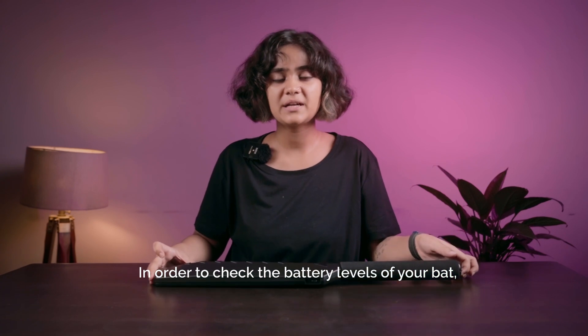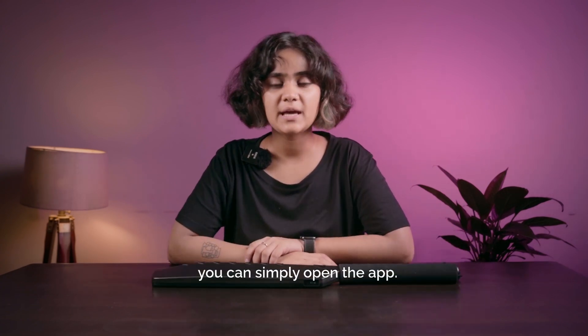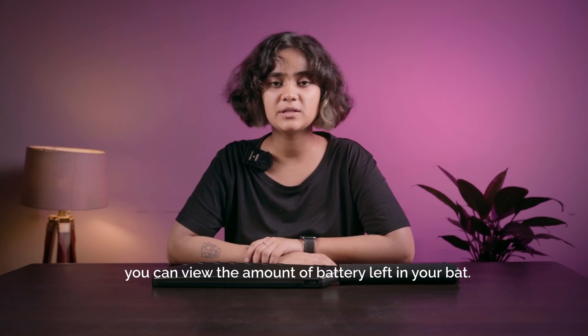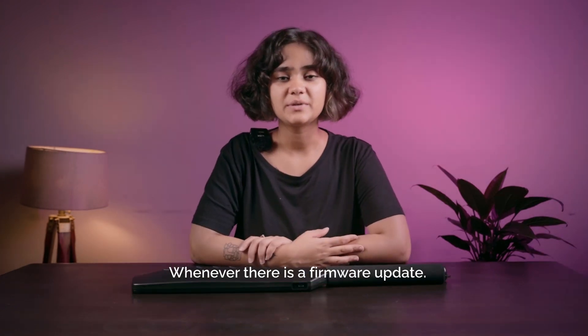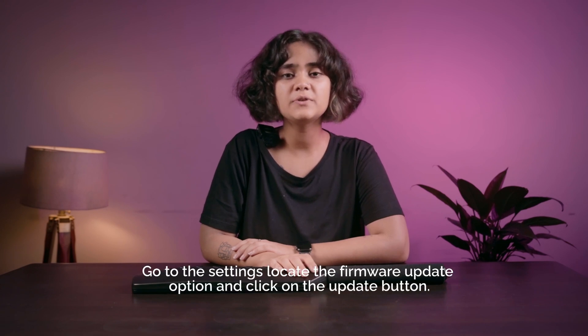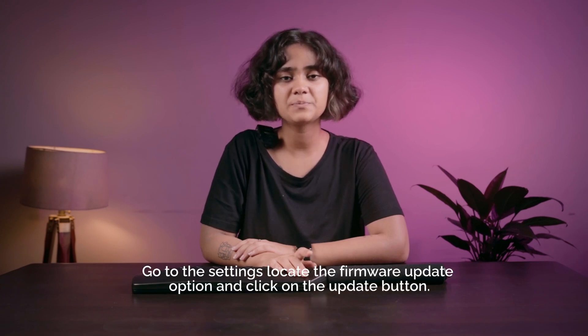In order to check the battery levels of your bat, you can simply open the app. Once your bat is connected, you can view the amount of battery left. Whenever there is a firmware update, all you need to do is open the MetaShot app, go to settings, locate the firmware update option, and click on the update button.